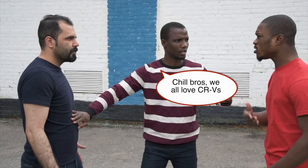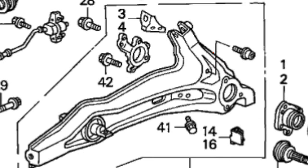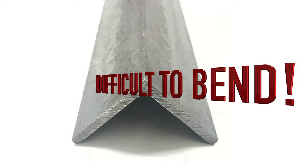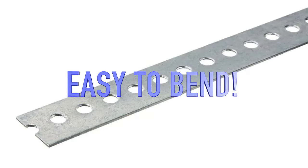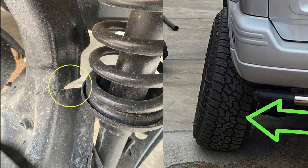Now, the problem is by cutting the rear trailing arm we've compromised it. That curved part makes it stronger in the same way that angle iron is a lot stronger and harder to bend than a piece of flat steel. Here is somebody else's CR-V where they notched it the same way that I did, and you can see that lateral forces on the wheel have caused the rear trailing arm to split at exactly where it was notched.